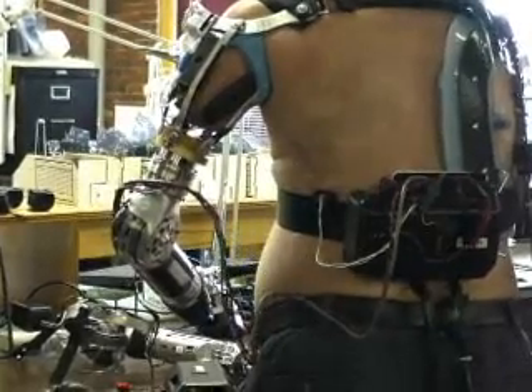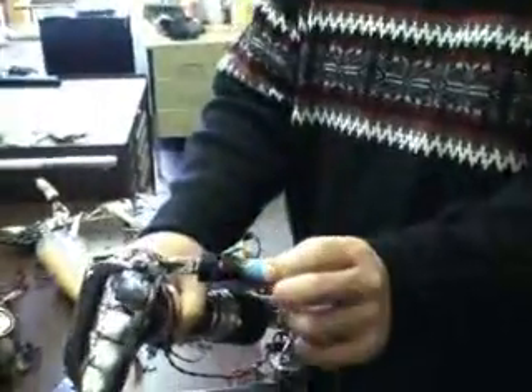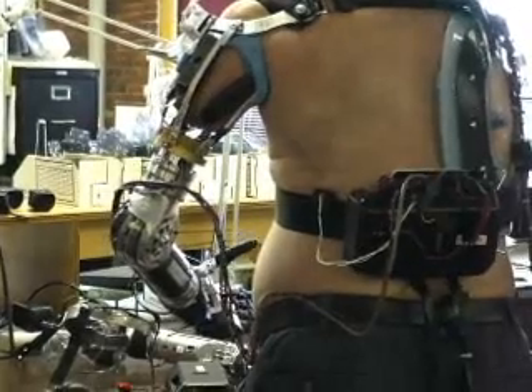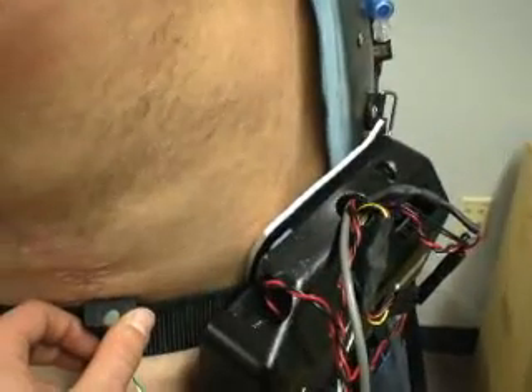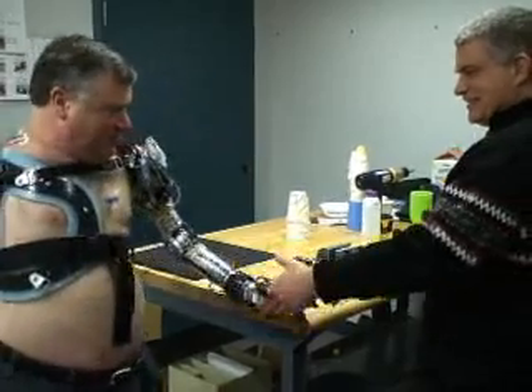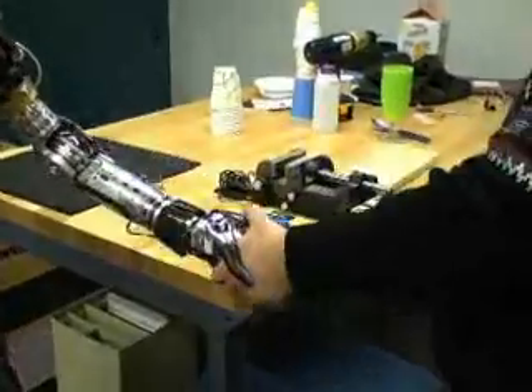These sophisticated electronics also allow sensory feedback. There's a small sensor in the thumb that sends a signal to one of the microprocessors, which then goes to a small vibrating motor. The harder they grip, the higher the frequency of the vibration becomes, giving them direct feedback.